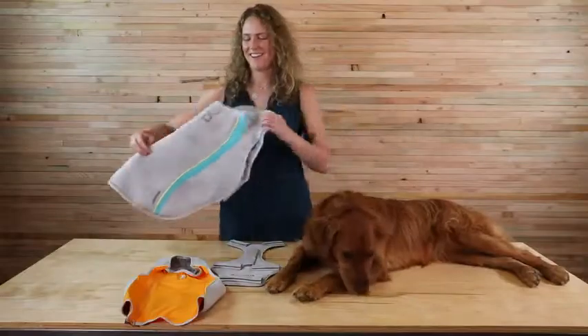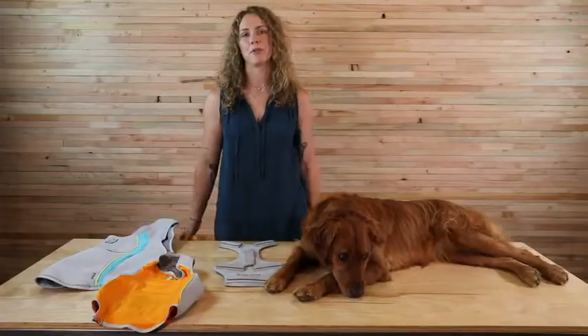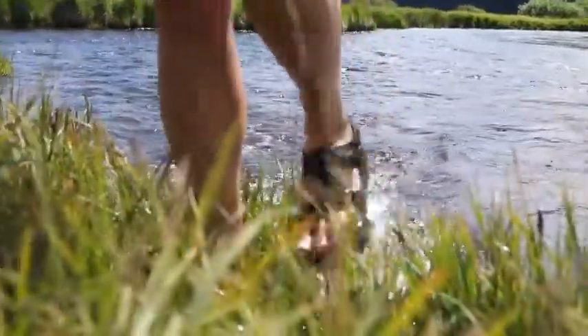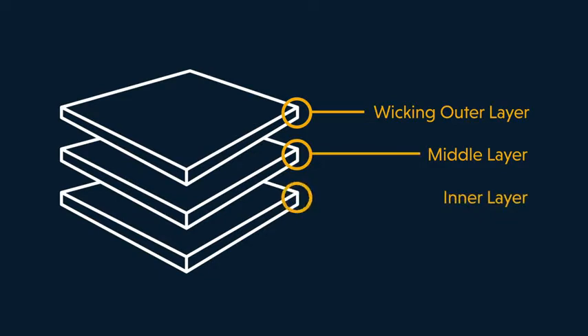The swamp cooler, the jet stream, and core cooler. All three use evaporative cooling. When you step out of a lake, you may notice a cool feeling when your skin first hits the air — this is evaporative cooling. Our cooling gear creates the same effect for your dog with a three-layer system: a wicking outer layer that facilitates evaporation, a middle layer that holds water, and a comfortable inner layer that pulls surface heat away from the dog.